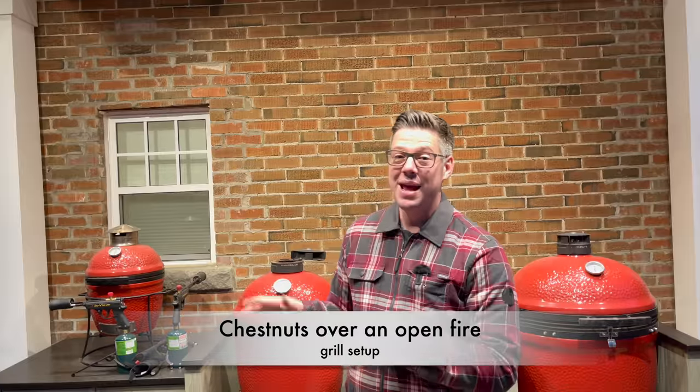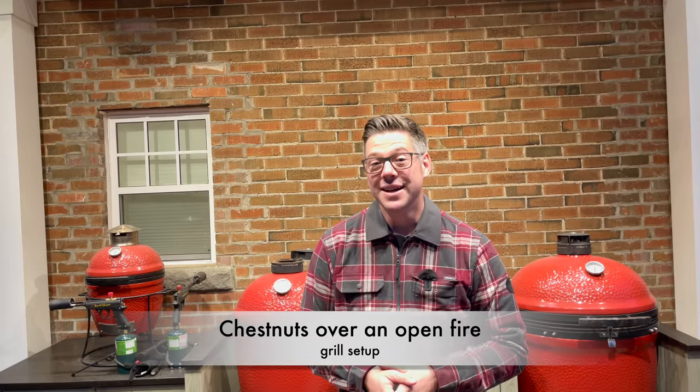We've got a lot of prep to do on our chestnuts, but first we want to get some heat in our Kamado Joe so it's ready to go. The total cook time is only 10 to 12 minutes, so this will be very quick. We want to get some fire started in our Kamado Joe Classic 3 — I'll be using that today along with the Joetisserie accessory. If you don't have the Joetisserie, you can use a cast iron pan placed directly on the coals or on the firebox grate. I'm aiming for about 350 to 400 degrees Fahrenheit, so let me grab some charcoal and fire it up.